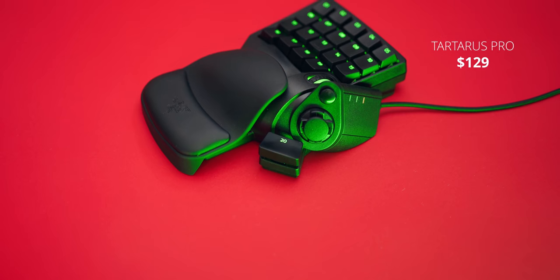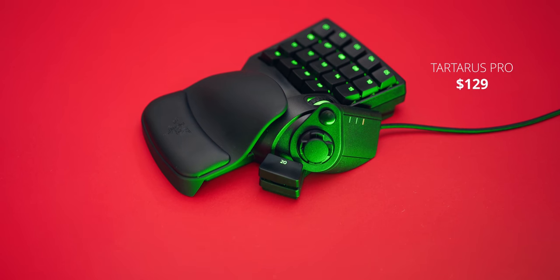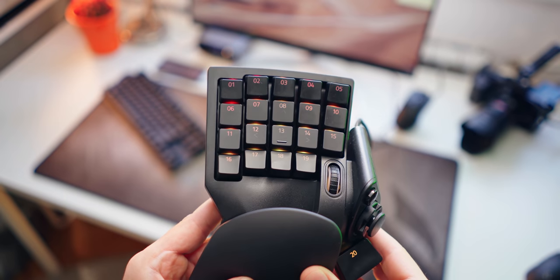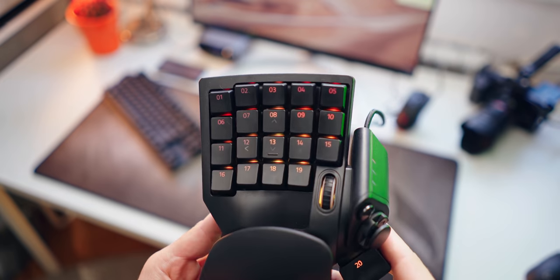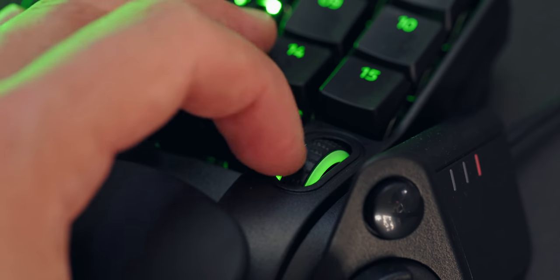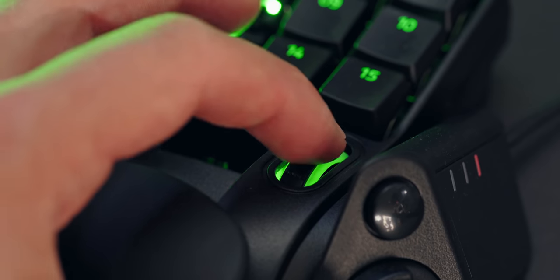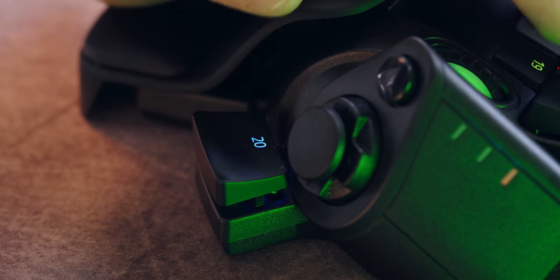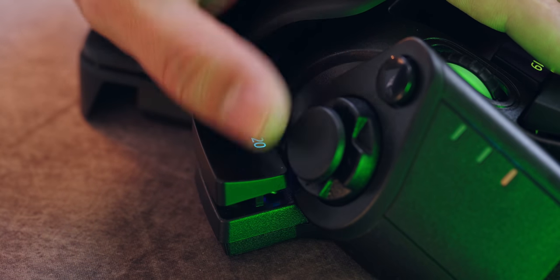Let's get the basics out of the way — the shape and design really hasn't changed from the previous V2. Unfortunately, the price has gone up to $129 versus $79 for the Tartarus V2. You have 20 main analog optical switches, a scroll wheel that still doesn't have good scroll steps and is kind of awkward to reach with your index finger. The space bar though is perfectly placed under the thumb, and now with better switches, it makes a huge difference.